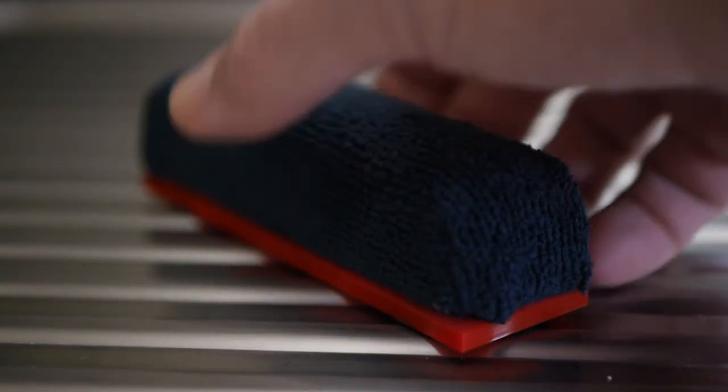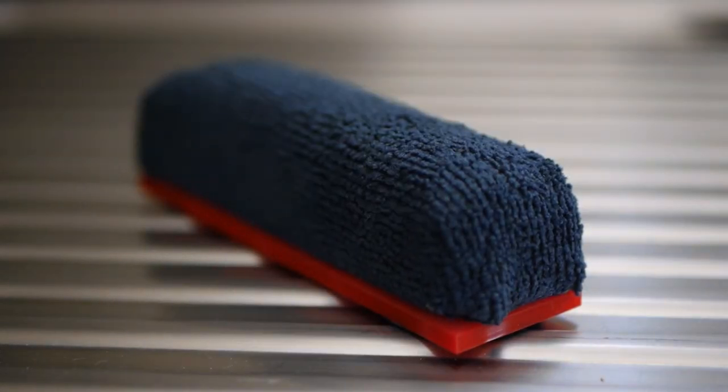Last but not least, let the pad air dry overnight and then you'll be all set to use it again.